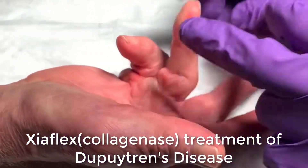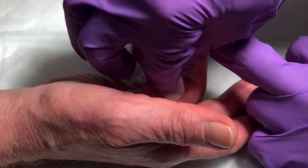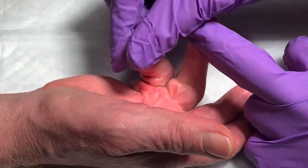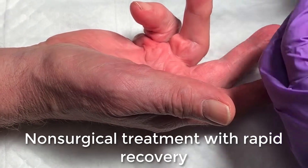This gentleman has Dupuytren's disease. He's had a couple of surgeries where they released it with a needle, but it came back pretty quick. So today what we're going to try is a Xiaflex injection, which actually melts this collagen.